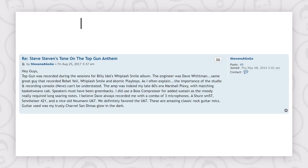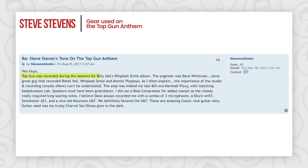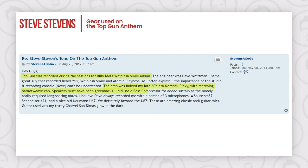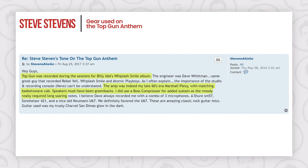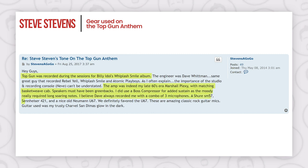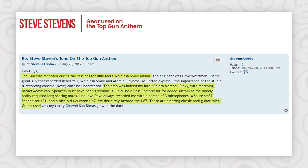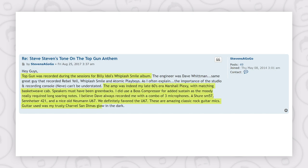I'm going to share a post from the man himself, Steve Stevens, where he's clearly specified what gear he used on this particular track. Here it is: 'Top Gun was recorded during the sessions for Billy Idol's Whiplash Smile album. The amp was indeed my late 60s Marshall era Plexi with matching basket weave cabinets. Speakers must have been Greenbacks. I did use a Boss compressor for added sustain as the mood really required long soaring notes. I believe Dave always recorded me with a combo of three microphones — a Shure SM57, Sennheiser 421, and a nice old Neumann U67.'